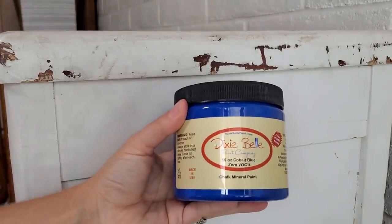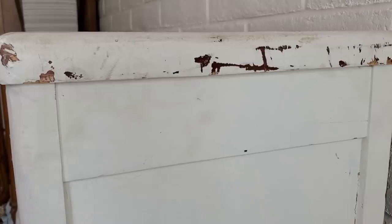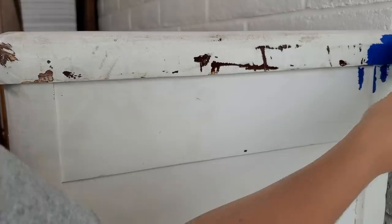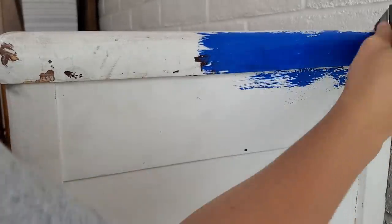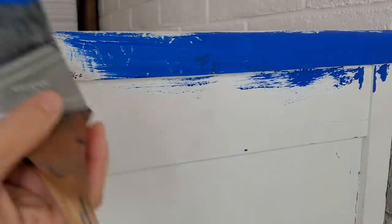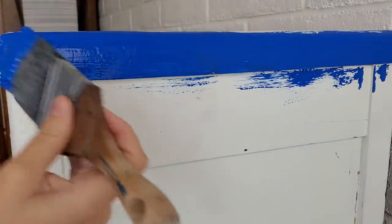The color I started off with was cobalt blue from Dixie Belle. The reason that I like to use Dixie Belle paint is not only because I like their paint, but their paint is zero VOC, which means that I can use it safely during my pregnancy. I just want to make sure that the products I'm using are safe for me and the baby, especially when I am painting indoors.